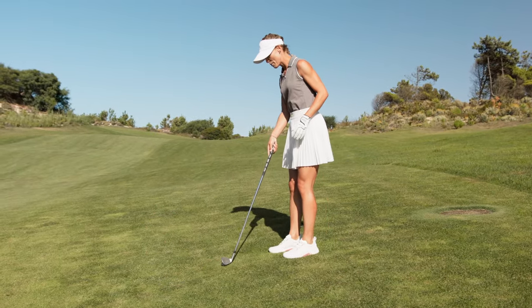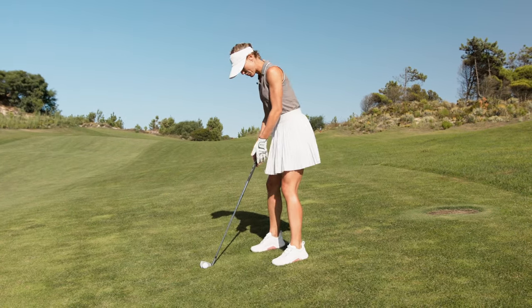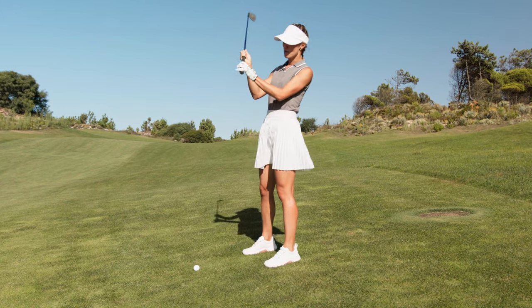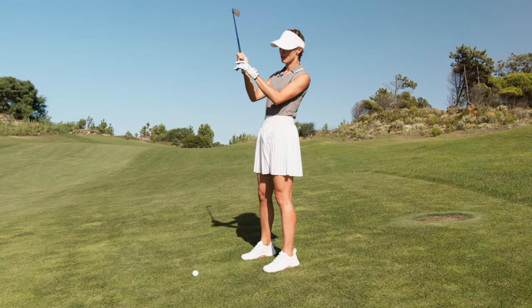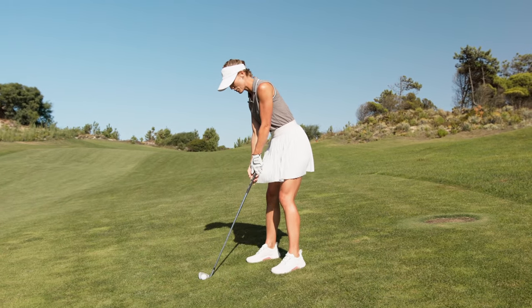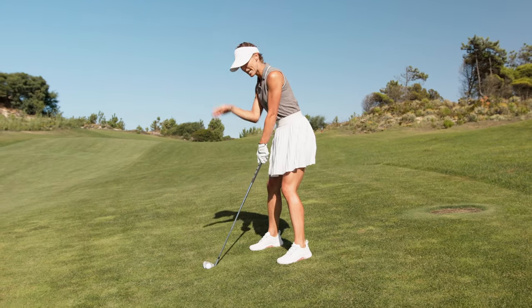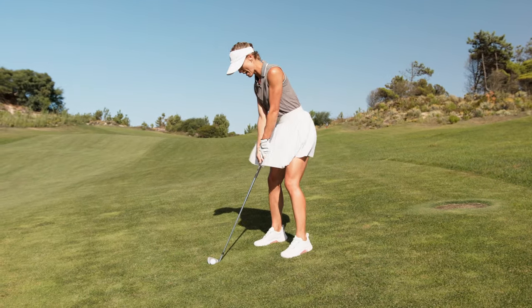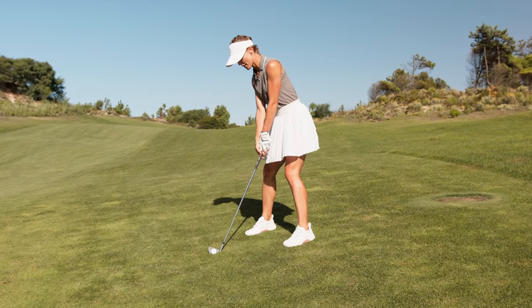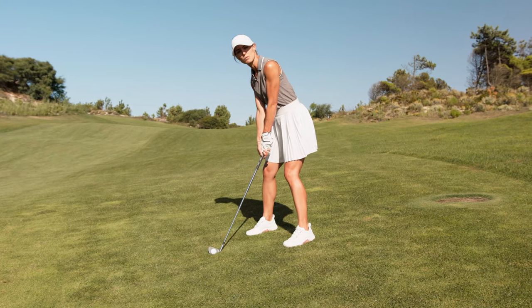When the ball is below your feet you always need a lot of stability. You grip the club as long as possible but not outside. You want to swing calmly and slowly, and because the ball tends to go to the right side you want to aim a little bit further left. From here you have a really stable stance and you take a slow and smooth backswing.